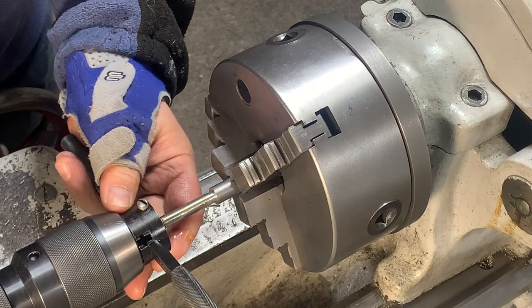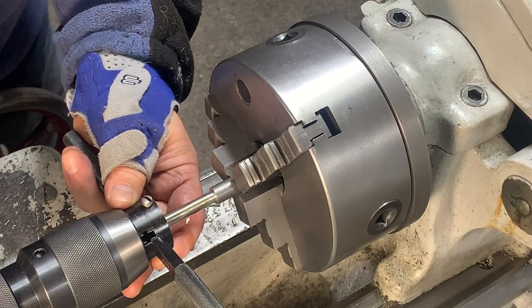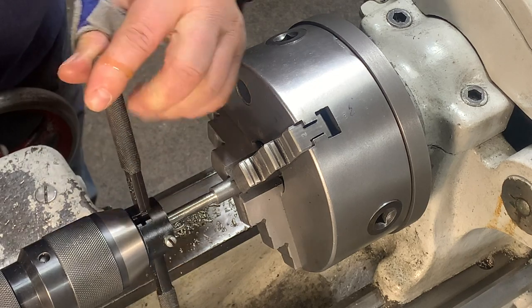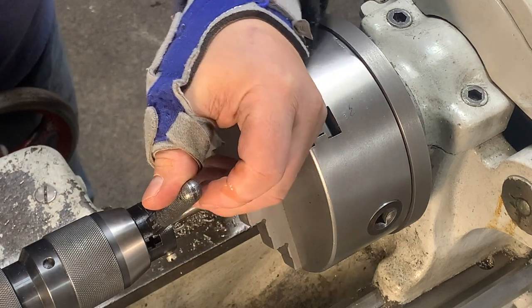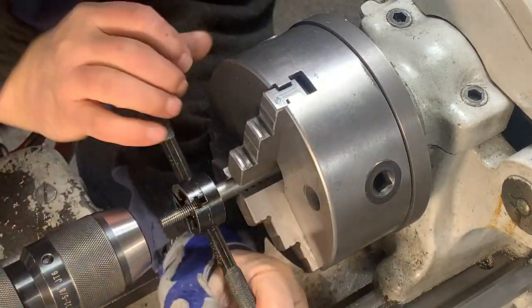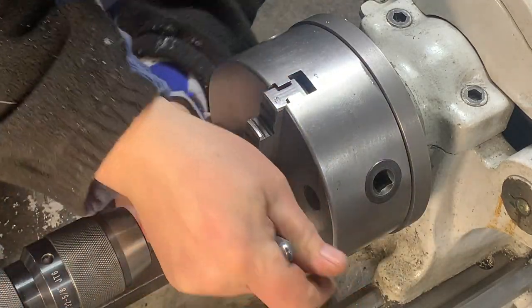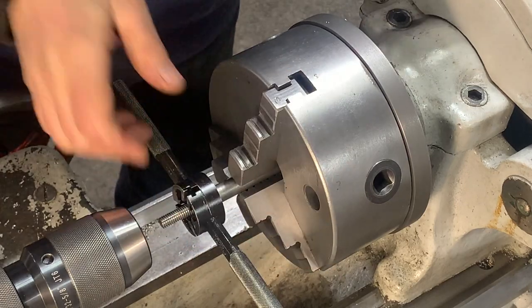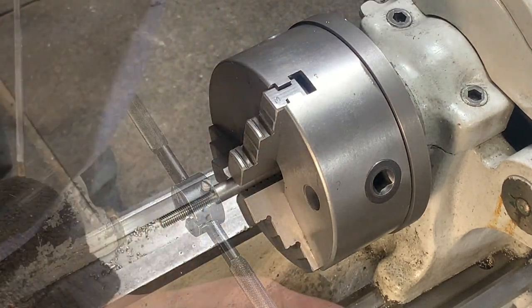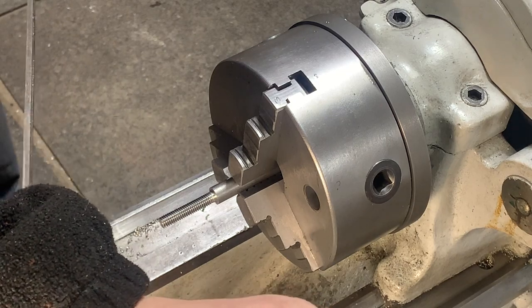We'll use this chuck to help get the die started straight. Once we get started, you're all right. And there you go — we've reached the end. Let's put a little chamfer at the end as well.